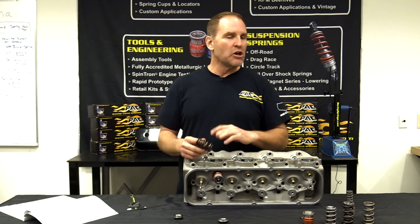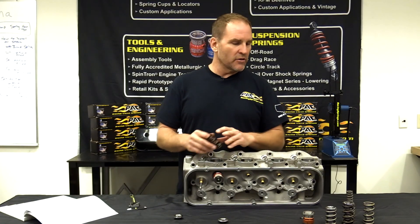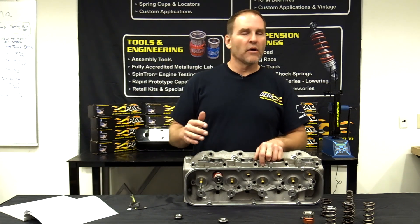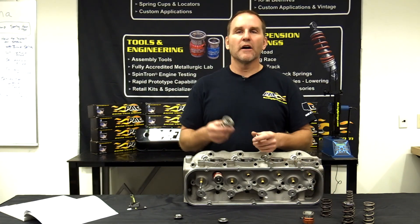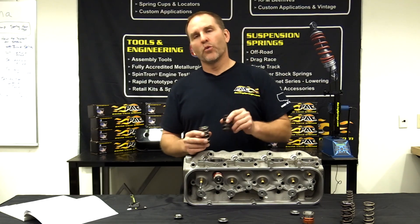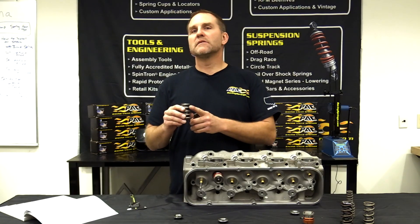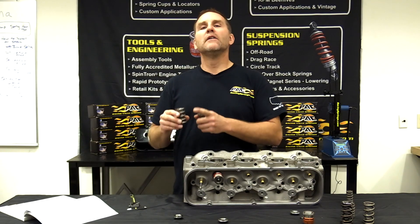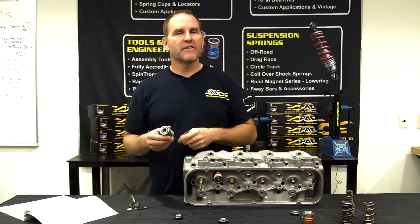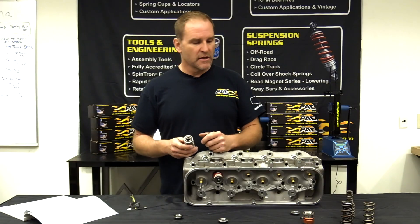If you're running a flat tappet cam, everybody knows you can't run a lot of seat pressure — you're going to knock the lobe right off the camshaft. Solid roller stuff, depending on the quality of your parts, you can get away with a lot of pressure, depending on how much lift you're running. Once you start running over 800 thousandths lift, we suggest going to our 1300 series springs. The 1300 series has a noticeable difference from the 1200 series — take the 1225 versus the 1325: same outer spring, same inner spring, but more processing on the outer spring makes it more durable and able to handle more abuse. So anytime someone's running 800-850 lift, we always recommend the 1300 series.